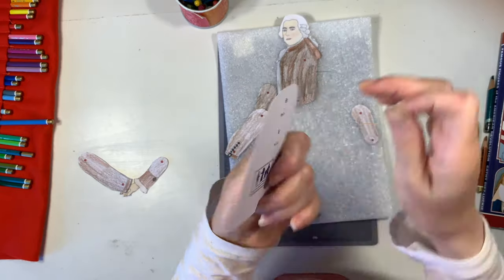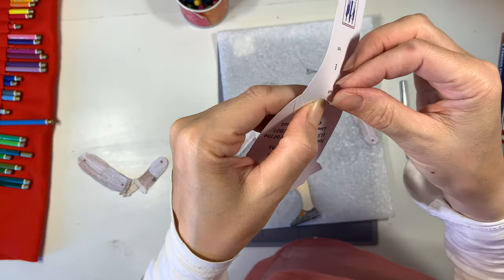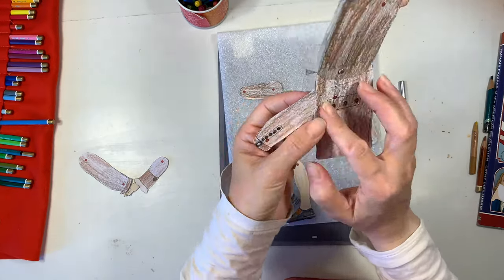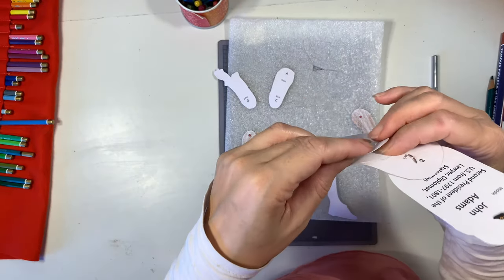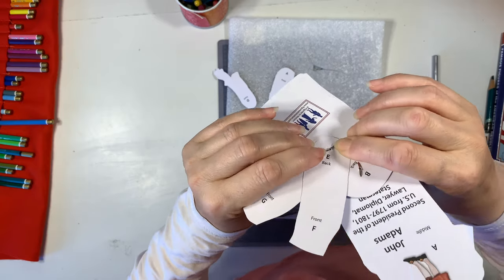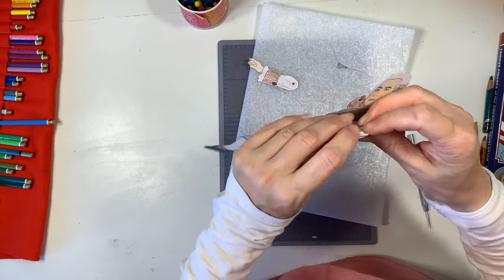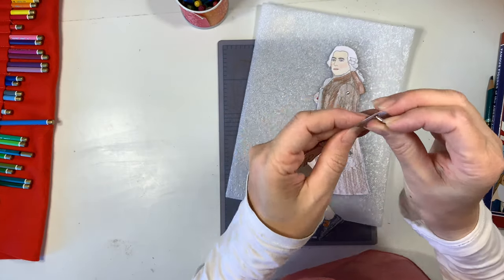Each piece of the paper doll comes with a letter for where you're supposed to assemble the pieces together, and it also tells you whether it's going to be in the front, the middle, or the back. In some cases you're assembling three different pieces together, so it's important to be mindful of whether they go in the front, the middle, or the back. My 13-year-old son and my 8-year-old daughter were able to do this entire project without any help from me.